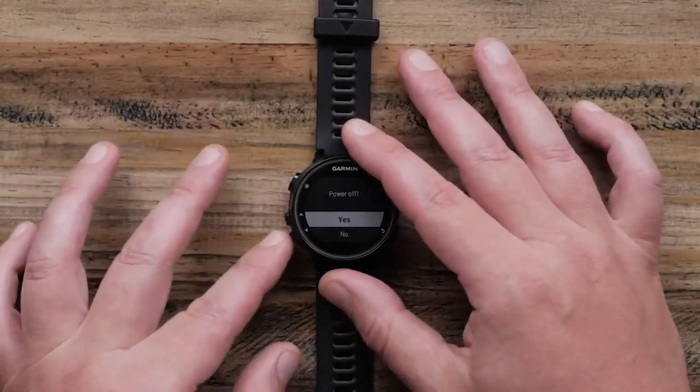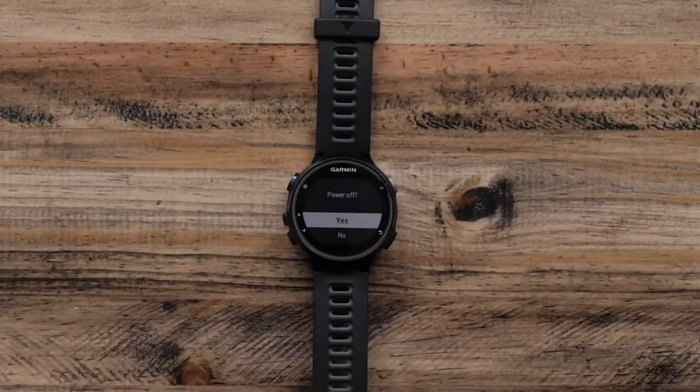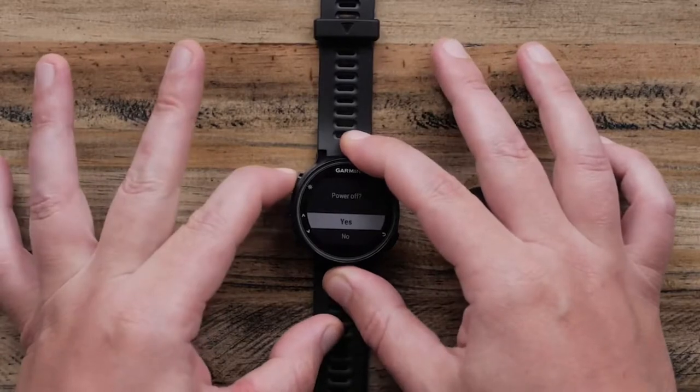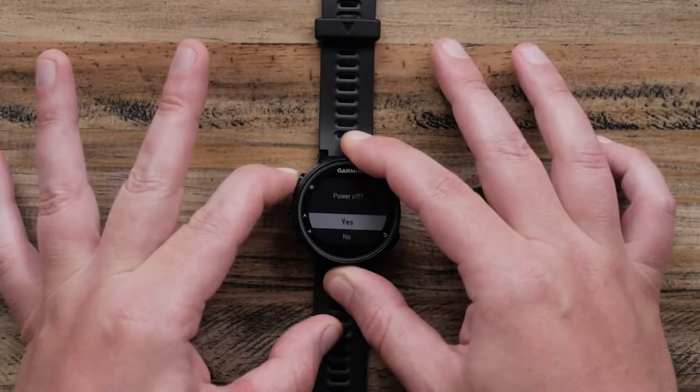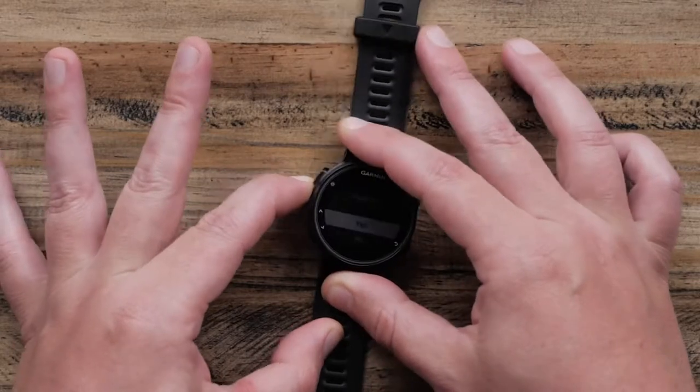Here, you can see I have a watch that is unresponsive no matter what I do. To fix this, press and hold the light or power button for approximately 15 seconds. In most watches, this is the upper left button.